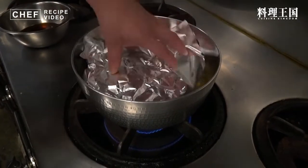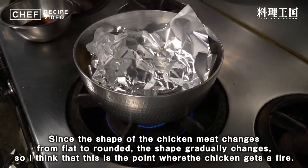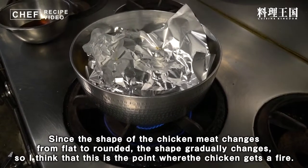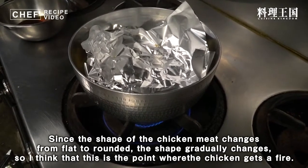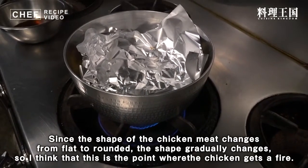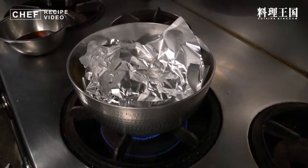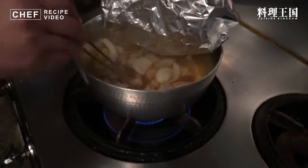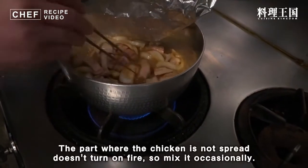だしの量は鶏肉の高さより下ぐらいでちょうどいいと思いますので、このぐらいをキープしながら煮続けてください。鶏肉の火が入ったかどうかを見分けるポイントは、表面が丸みを帯びてぷっくりと形が変わってまいりますのでその辺を見逃さないように。箸で割ってみて中が赤ければまだ火が入っていませんので、こういう風に広がっていないところは火が入っていません。